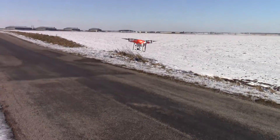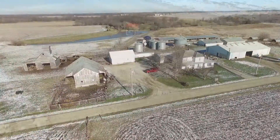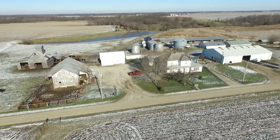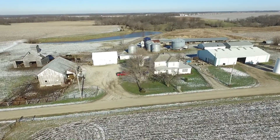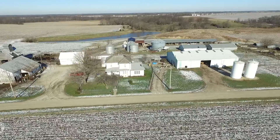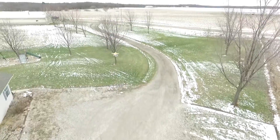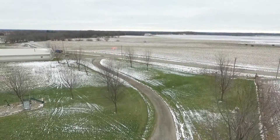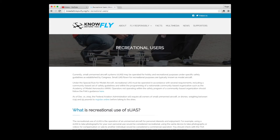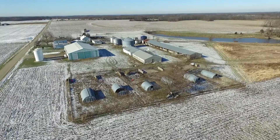Bring her down when the battery tells you to, normally about 30%. Get your UAV registered using the FAA website before you hit the skies.